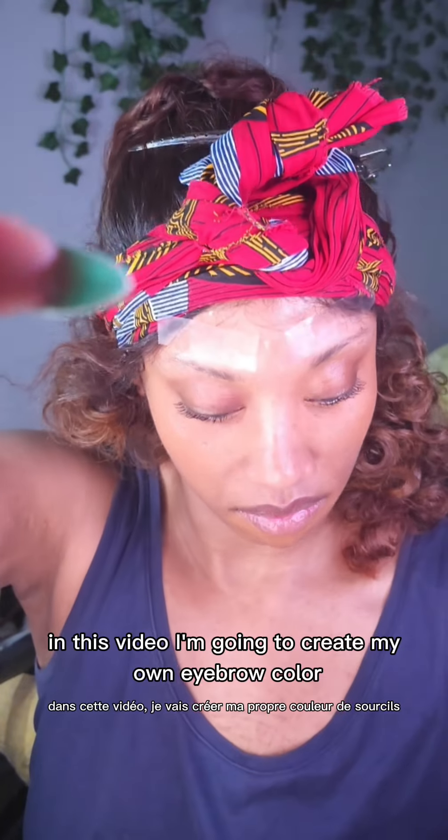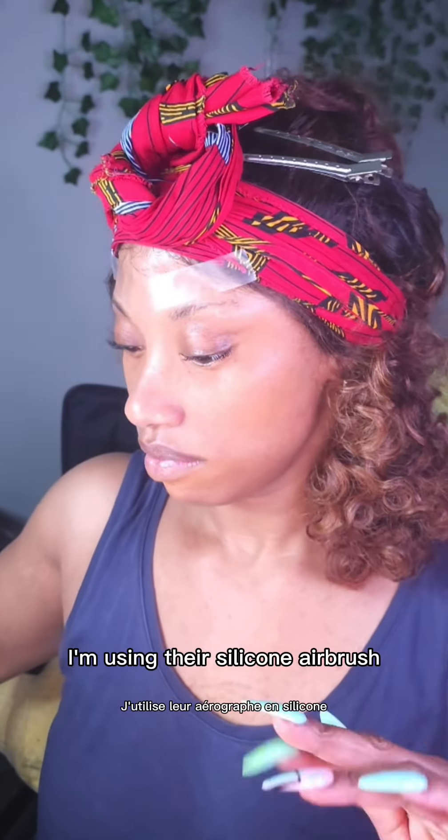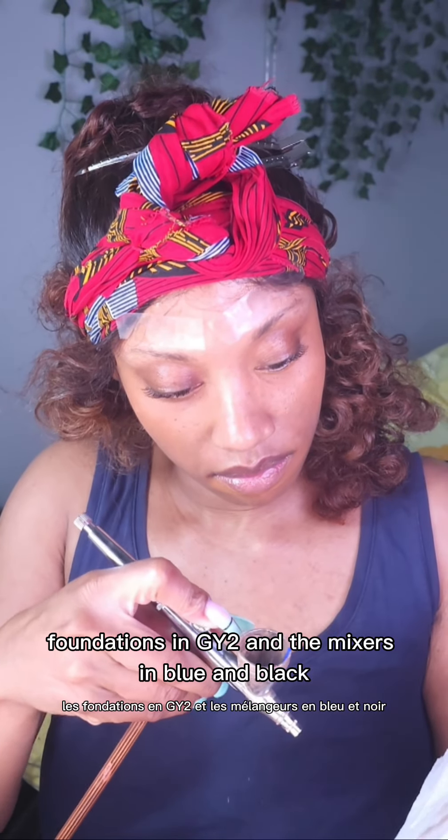In this video, I'm going to create my own eyebrow color using products from Mud Cosmetics. I'm using their Silicon Airbrush Foundations in GY2 and the mixers in blue and black.